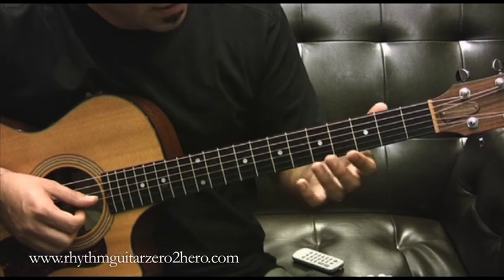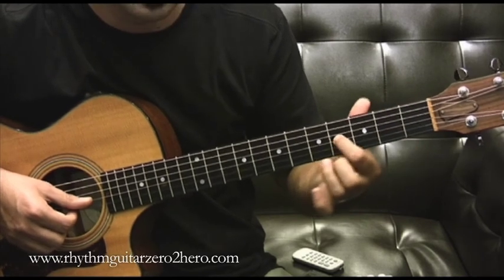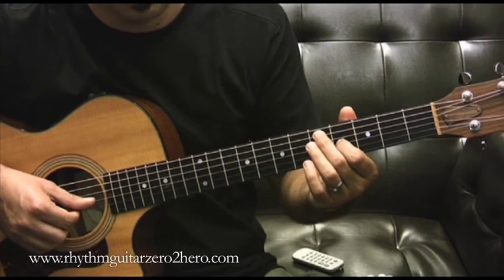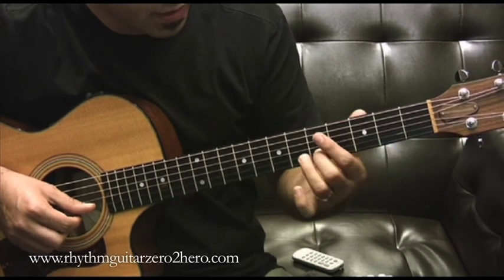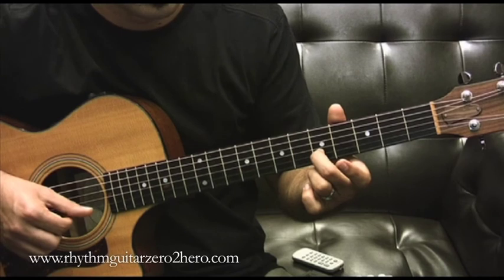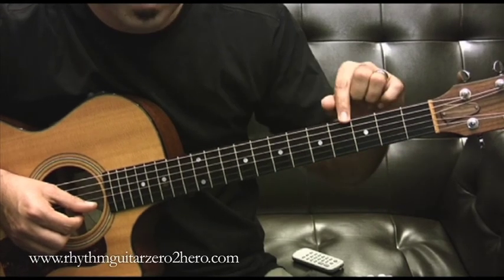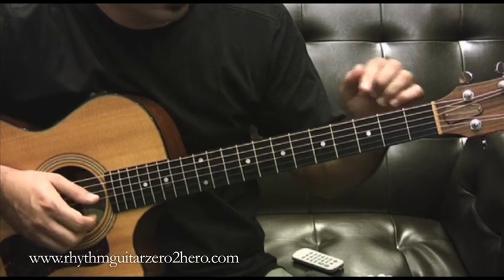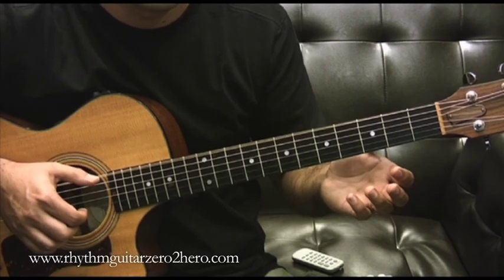When it comes to the B string, you go to the fourth fret of the third string — not the fifth — and that gives you the note for the second string. Make sure they match. Then to tune the first string, go to the fifth fret of the second string and match them. And because the first and sixth strings are both E, you can check that they also match — the first is a higher pitch, but the principle is the same.